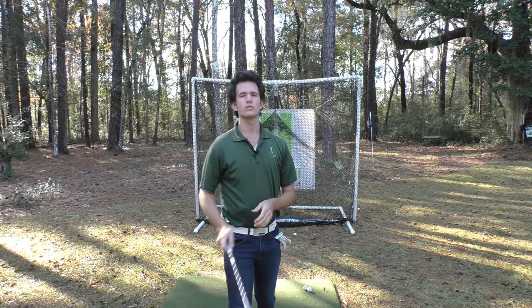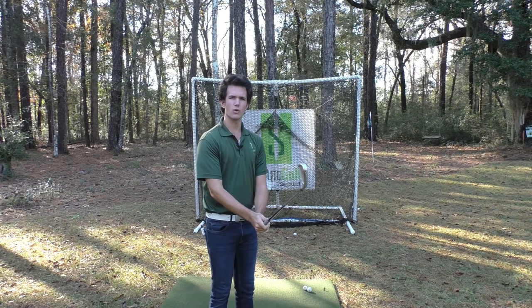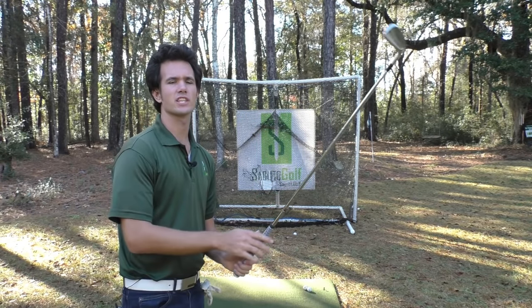Part of the reason Ben Hogan's swing was so unique is because of his grip. The grip influences your swing in a whole bunch of ways, but we're going to take a look at how his grip influenced his swing. Let's kick this off by learning the Ben Hogan grip.